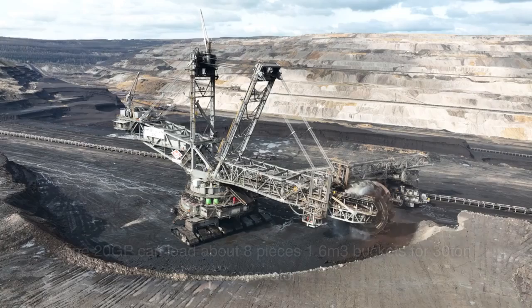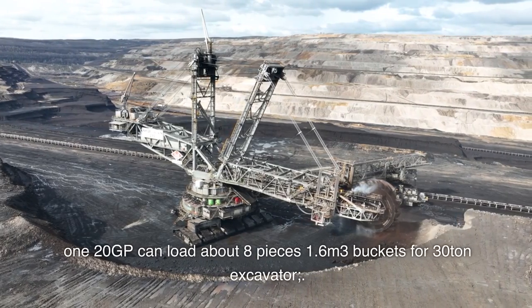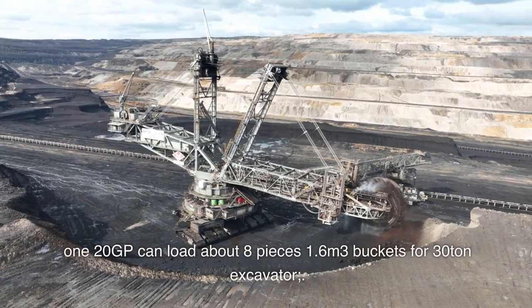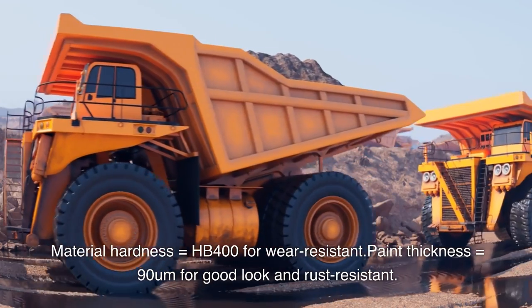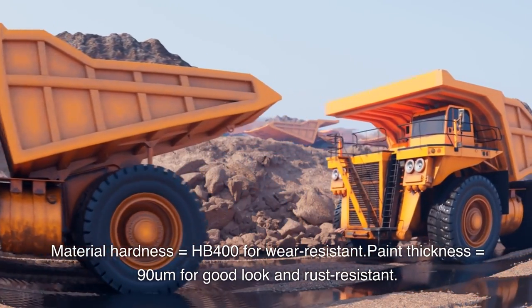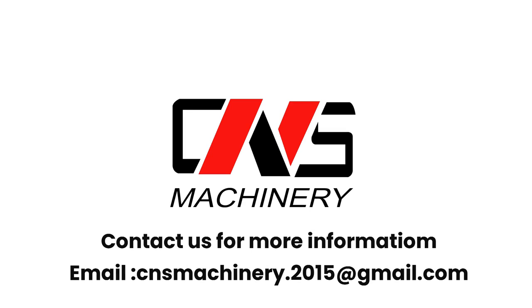One 120 GP container can load about 8 pieces of 1.6 cubic meter buckets for 30-ton excavators. Material hardness equals HB 400 for wear resistance. Paint thickness equals 90 μm for good appearance and rust resistance. 10 sets of full-direction welding positioners ensure good and efficient welding. Contact us for more information at email: cnsmachinery.2015.